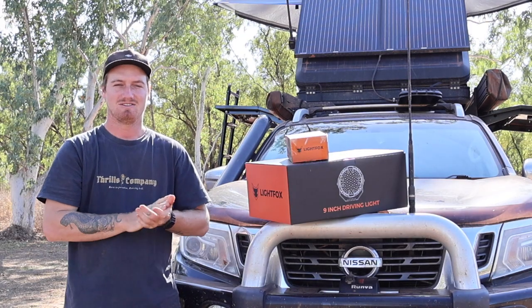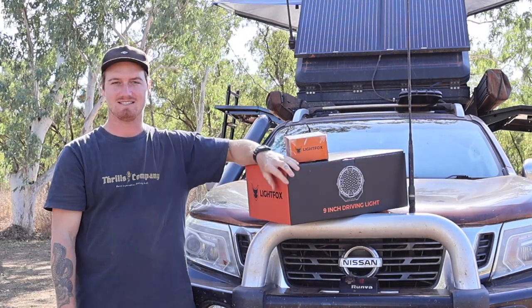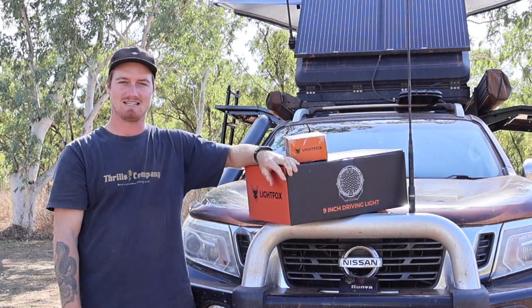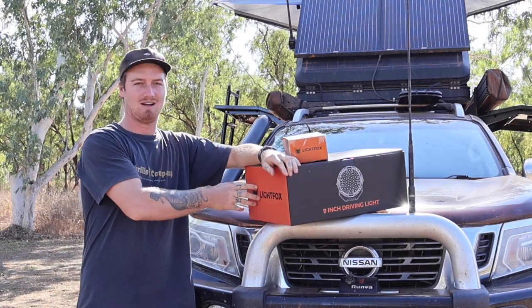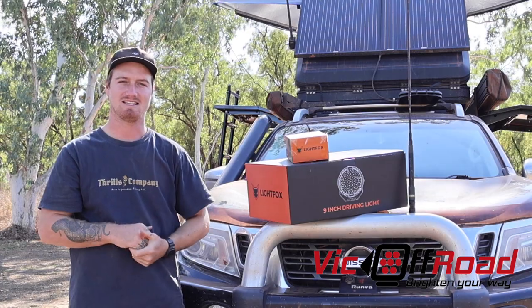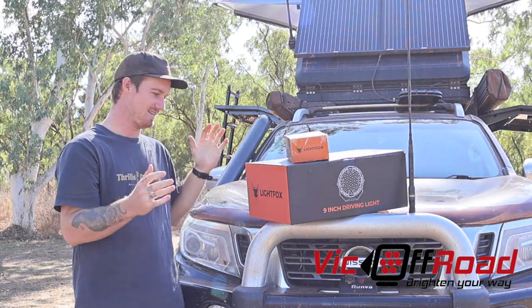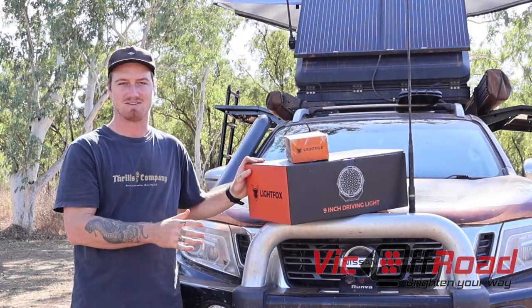Welcome back, guys, to another episode. Today we're going to be running through the installation process and a little review of our new Lightfox 9-inch driving lights. We'd like to start off by thanking Stanley at Vic Offroad for reaching out to us and giving us these lights to put to the test on our trip.